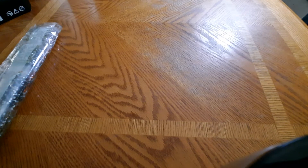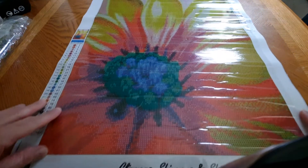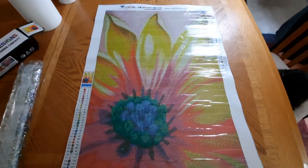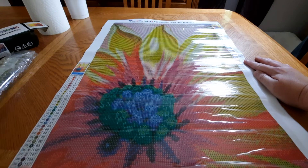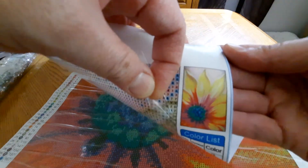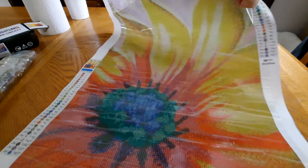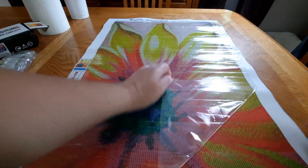This is the first one — it's called Yellow Daisy. This complete canvas is all crystals. I'm going to raise it up here because of the glare. There are two grids and it does have the crystal codes on it. It's a 40 by 60. It did fold on me when I put it back down — very sticky canvas.